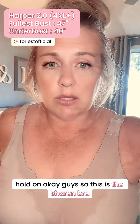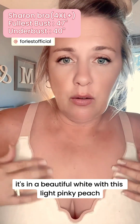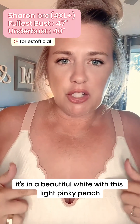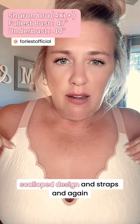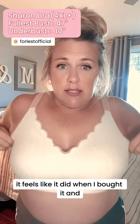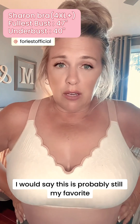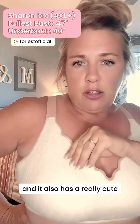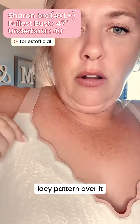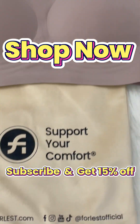Now I'll show you the Sharon. This is the Sharon — it's in a beautiful white with this light pinky peach scallop design and straps. Again, it feels like it did when I bought it. I would say this is probably still my favorite. I just think it's so dainty and cute. It also has a really cute lacy pattern over it. I love the scalloping — I think it's so cute!